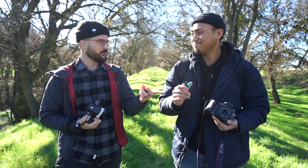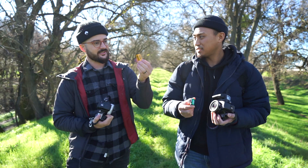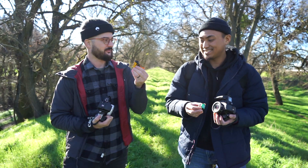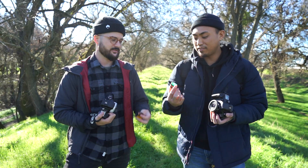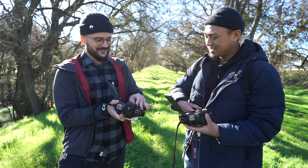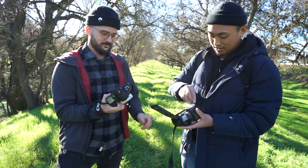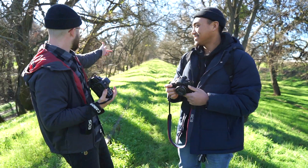Ultramax 400 is Trev's favorite affordable film — he's shot with it a lot. Fuji Superior is the other pick for this comparison, making it a perfect matchup. We load up the cameras and head out to shoot the scene.